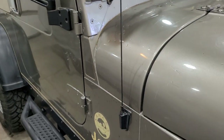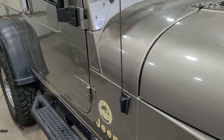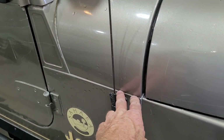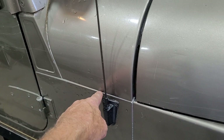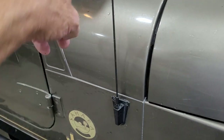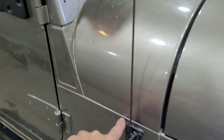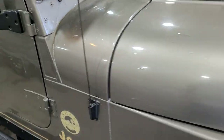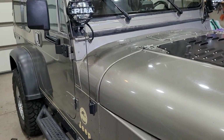I sealed that up yesterday. I actually took my air compressor nozzle and you could blow water through that seam to the inside — it follows the rail, goes under, and drips down. Check yours out.